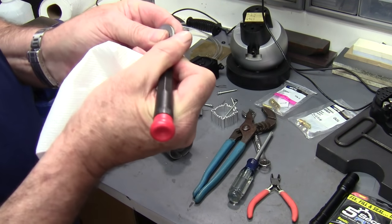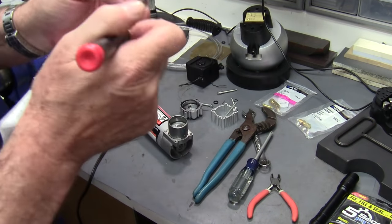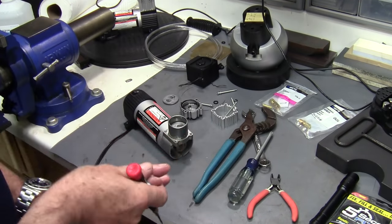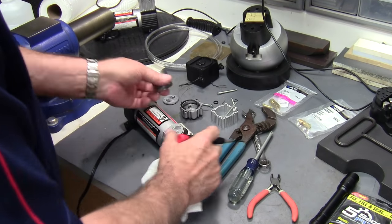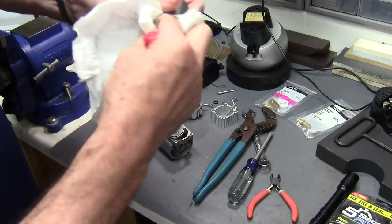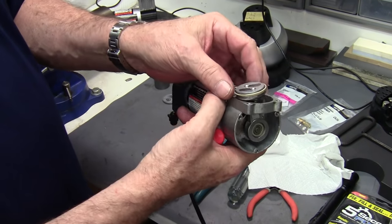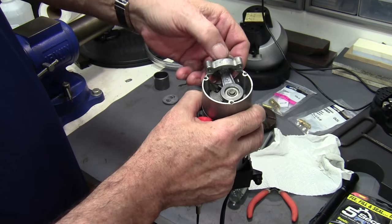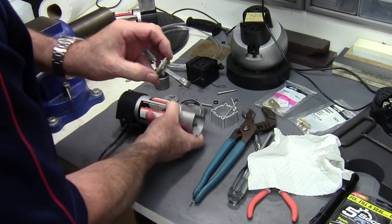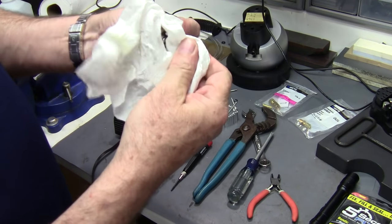That little ring is no longer needed, so let's take that out. Here's the cylinder and there's the piston — we're going to pull it out because this is what we want to modify. And out it comes. One of the first things I want to do is get it degreased.